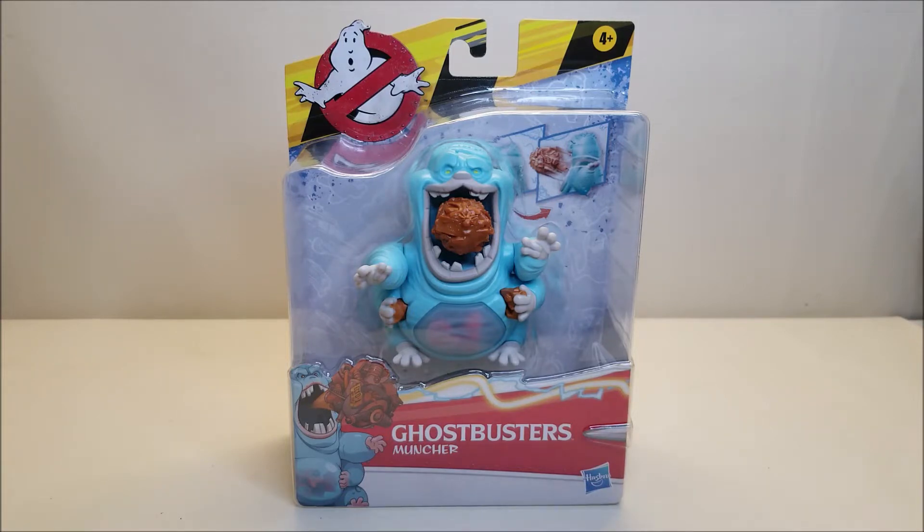Muncher right here is brand new, starting to hit stores and online retailers right now. As of the time of this recording, I'll put a link down in the description where you can get your own Muncher. He retails for approximately $10 or $11.